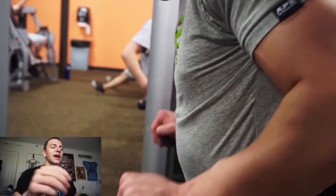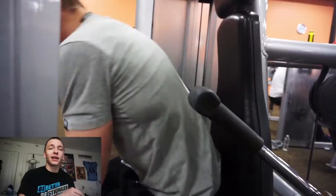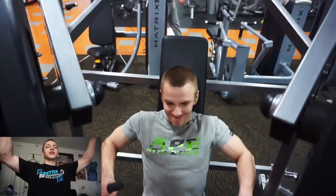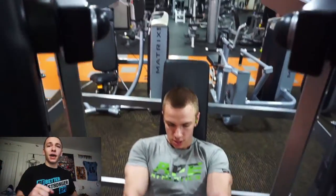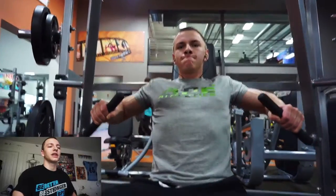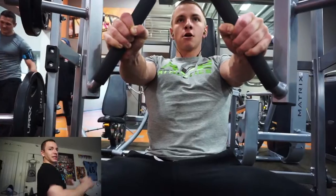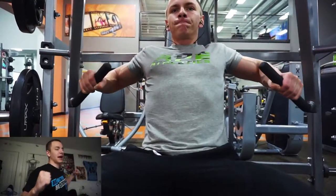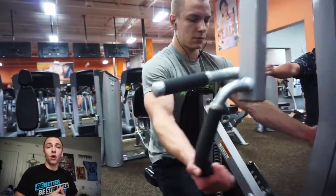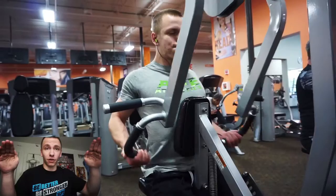Moving to the next superset, I usually start with whichever body part I didn't lead with — so now I'm starting with back, doing lat pulldowns. Really focus on using the same movement pattern as a wide-grip pull-up: driving the elbows straight down, maintaining thoracic extension, keeping a big chest, and retracting the scapula at the bottom. Make sure you're not using your biceps or forearms — I use more of a hook grip, wrapping the thumb around the outside rather than underneath.